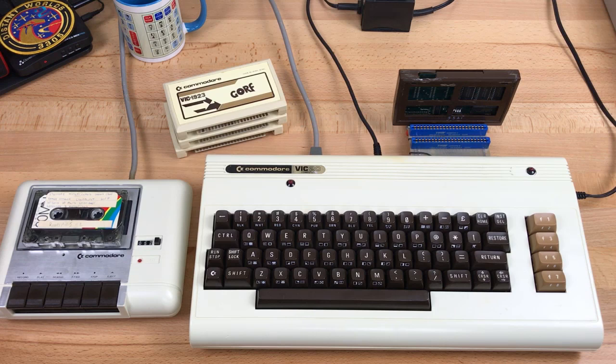This is the VIC-20 that I bought when I was 16. At that age, I didn't have a lot of money and couldn't really afford to buy software back then. I don't condone software piracy now, of course, but back in '82 and '83, my 16-year-old self didn't really think twice about it.